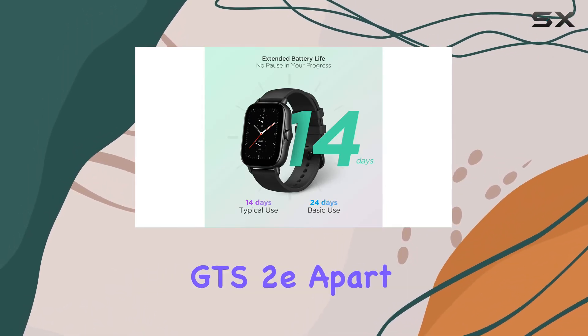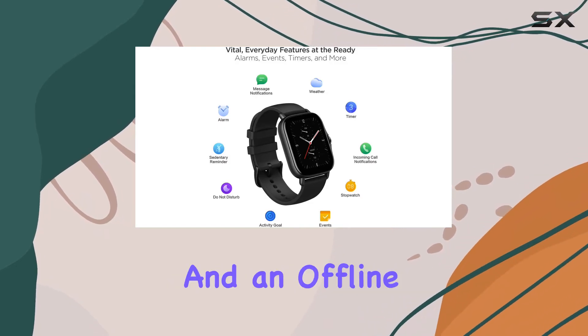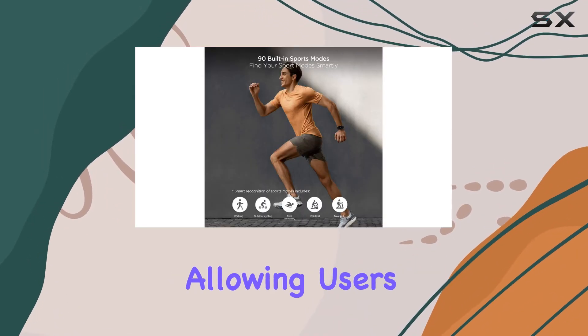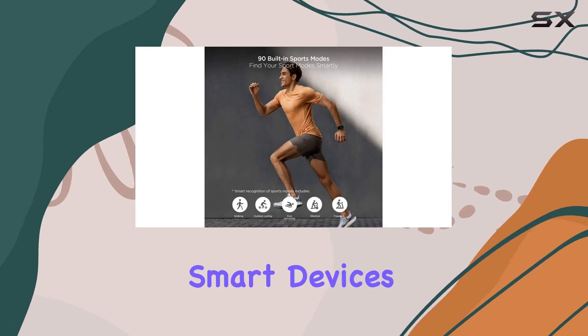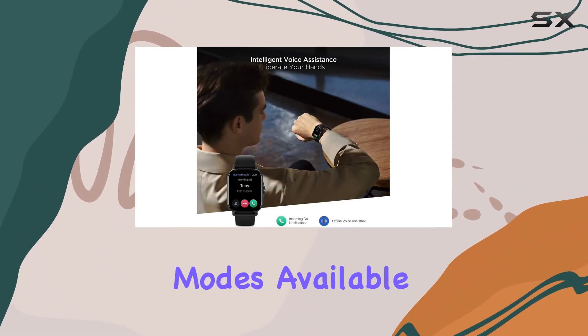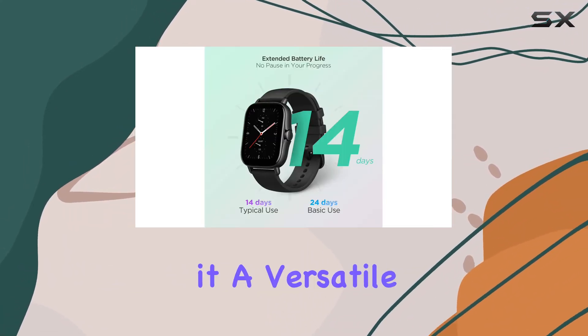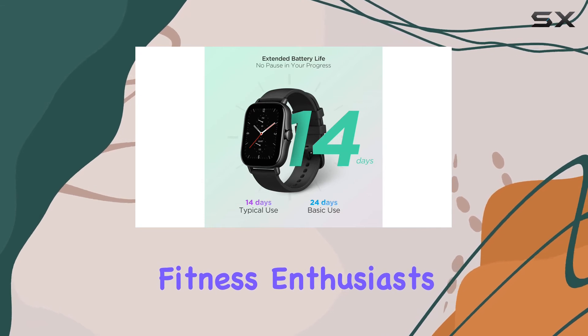What sets the Amazfit GTS2 apart from many competitors is the inclusion of Alexa built-in and an offline voice assistant, allowing users to control their smart devices and access information hands-free. With over 90 sports modes available, the watch accommodates various activities from running to yoga, making it a versatile companion for fitness enthusiasts.